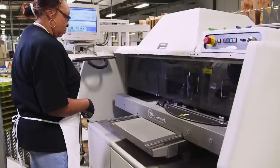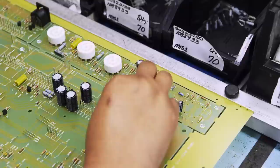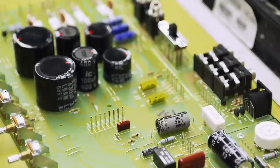A radial machine inserts the radial components, where the leads stick out of the bottom of the part. After this, larger components are put in by hand — they could be potentiometers, tube sockets, input jacks, output jacks, or switches. Next, the boards are inspected to make sure that everything is in its place and in the right direction.